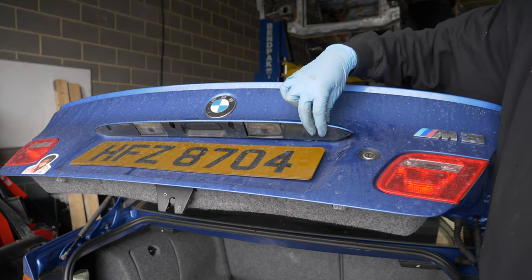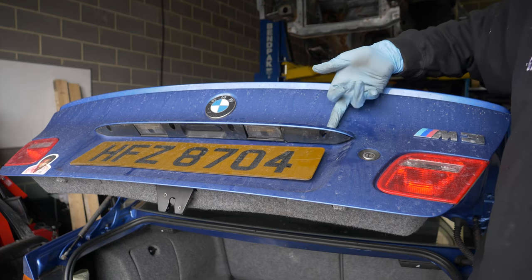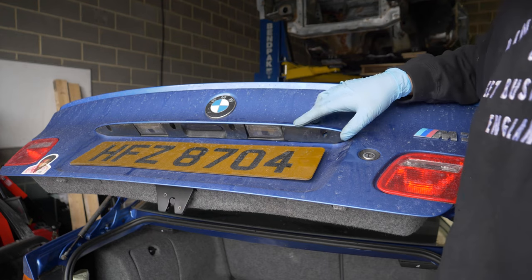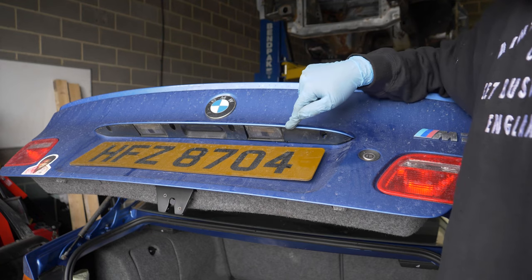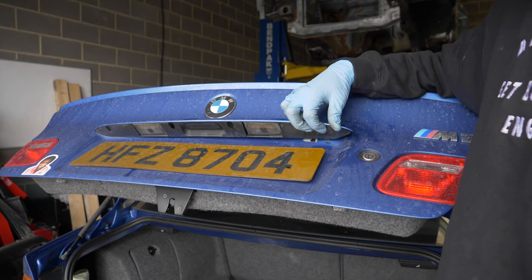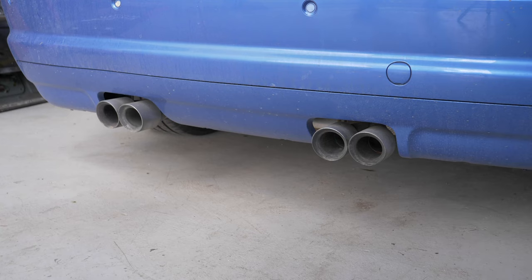We were going to repair this, but what we're going to have to do is glue washers onto the back of it because it pulls the plastic through and we can't find any glue. So I'm putting this in the video to make Cam accountable — next time you see this car, if this isn't fixed I'm just going to rip it off. Right, let's do some pipe cleaning.